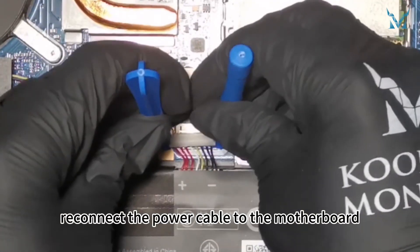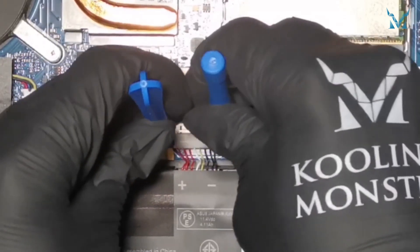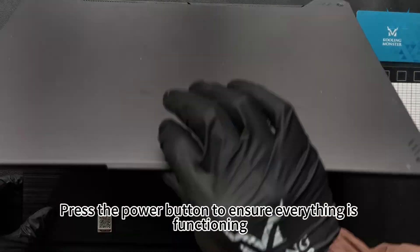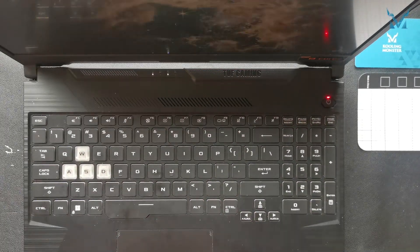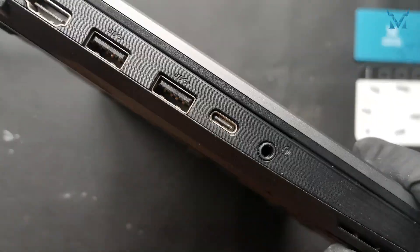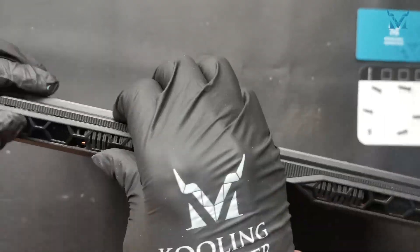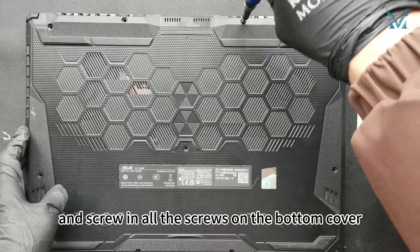Finally, reconnect the power cable to the motherboard. Press the power button to ensure everything is functioning, then reattach the bottom cover. Secure the clips and screw in all the screws on the bottom cover.